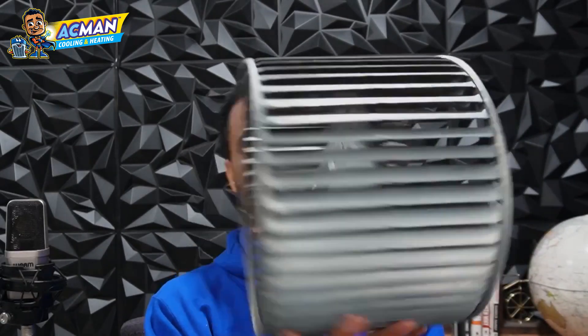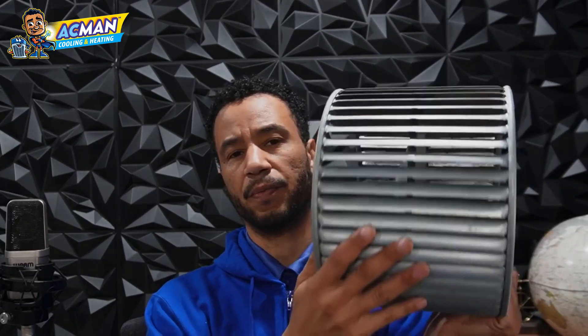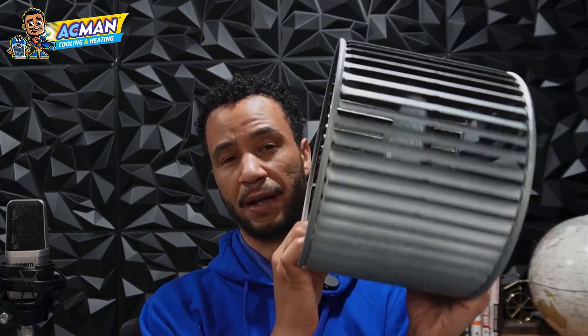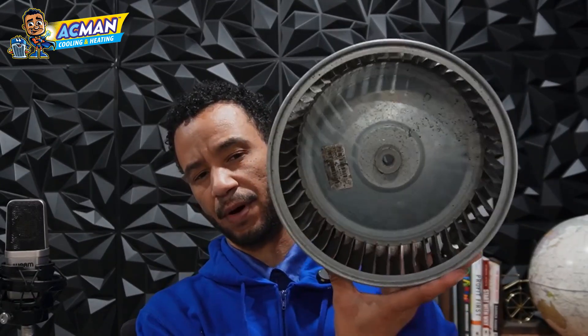What we do when we do a maintenance is we pay attention to this. And if it's caked up like this, we'll do a pull and clean — we'll pull that and actually clean it. Another thing that it'll do, other than just make your allergies better if it's cleaned, is it'll blow more air. So if dirt is caked up on a squirrel cage like this, it'll cause resistance and it won't be able to blow as much air.